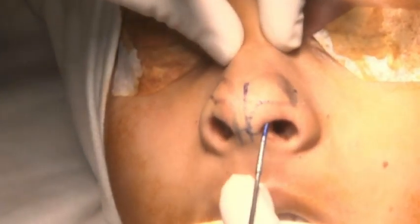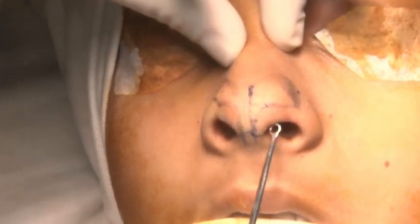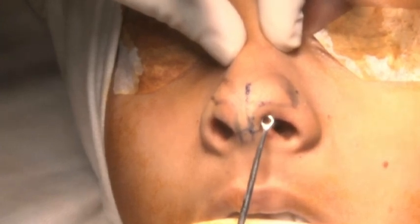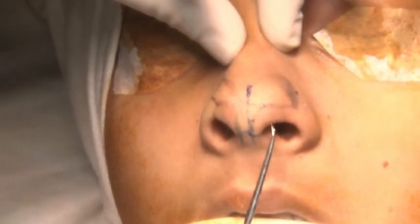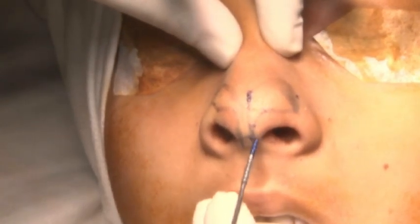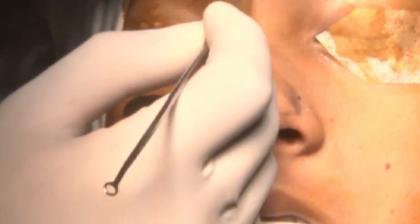We have a soft triangle here which is very soft — there are no cartilages here. You should avoid any injury to the soft triangle, otherwise any scar here will cause notching. You have to be really careful for this soft triangle. In the midline we have the nasal bone.